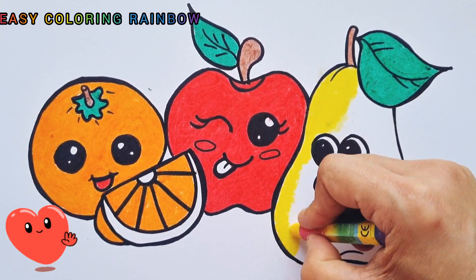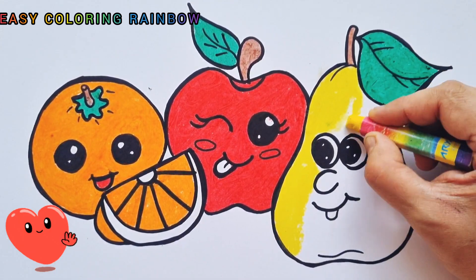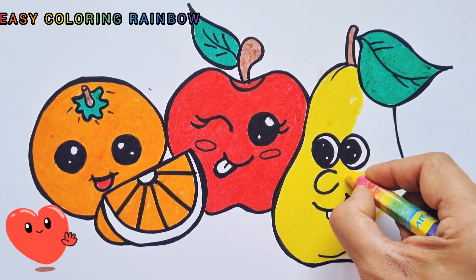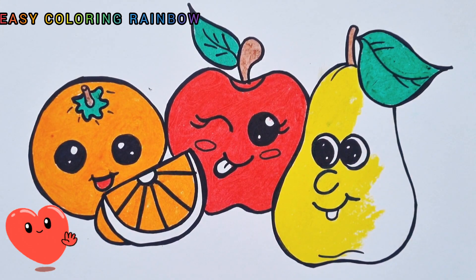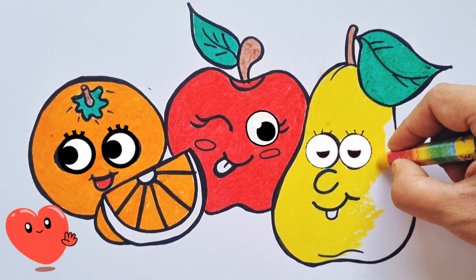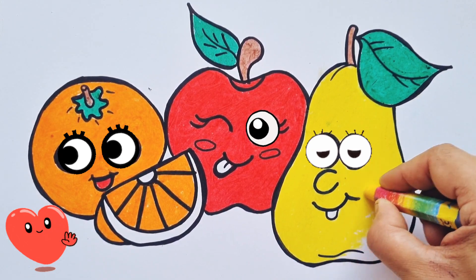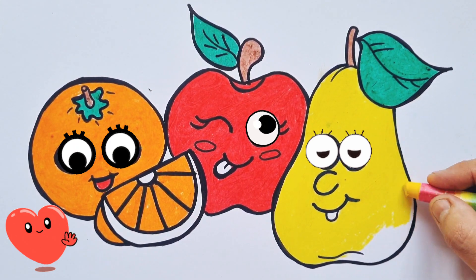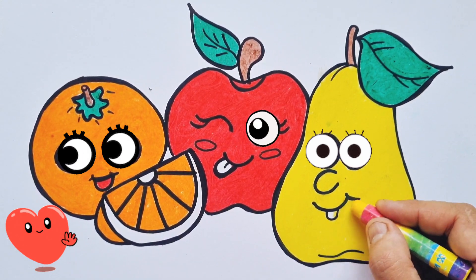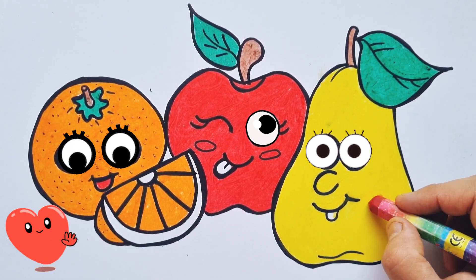Lu Lu, skip to my loo, Lu Lu, skip to my loo, Lu Lu, skip to my loo, skip to my loo my darling. These are useful and delicious fruits. Wow, it's so beautiful. I like it. Wow!